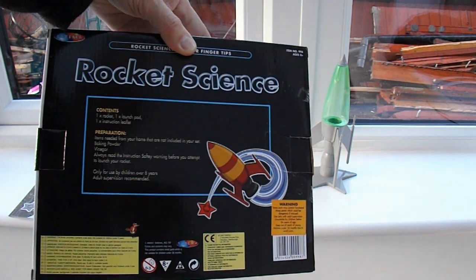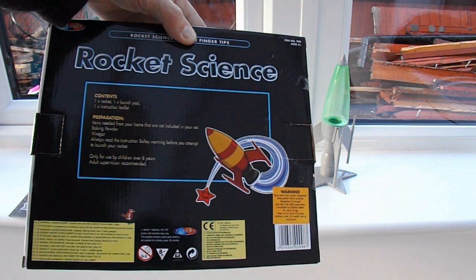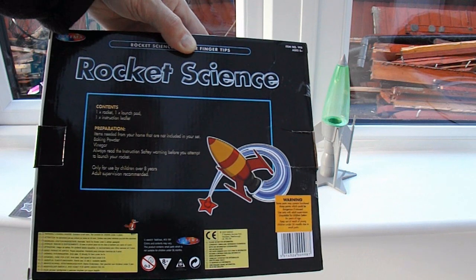Contents: one rocket, one launch pad, one instruction leaflet. Items needed from your home that are not included in the set: baking powder, vinegar. Always read the instructions.